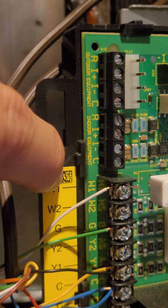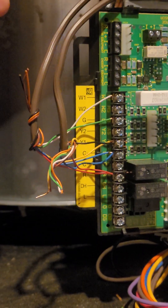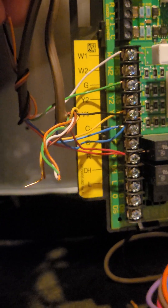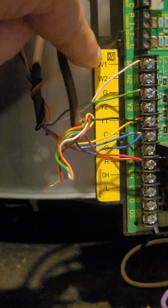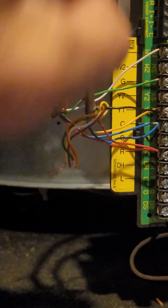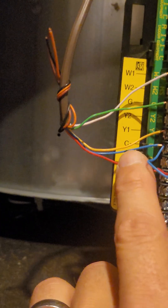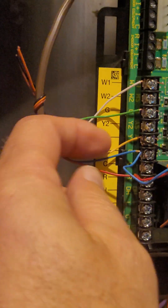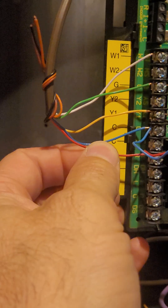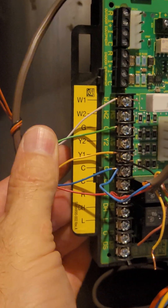What you're going to do then is take your thermostat wire — that's this one for me — and you're just going to follow the colors. Yours might look a little different, but white to white: white to W1. G is green, goes to G. Yellow goes to Y. Blue is my common — blue goes to C. Yellow goes to Y right there, and red goes to R. Those are your wires going to your thermostat.